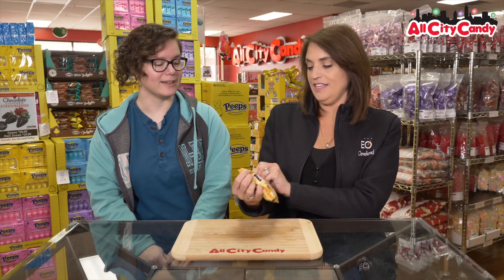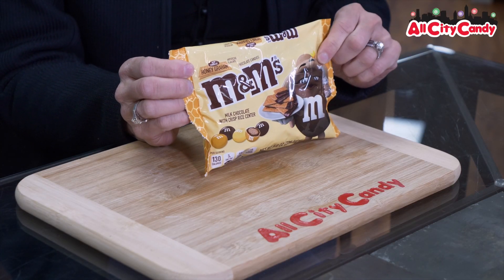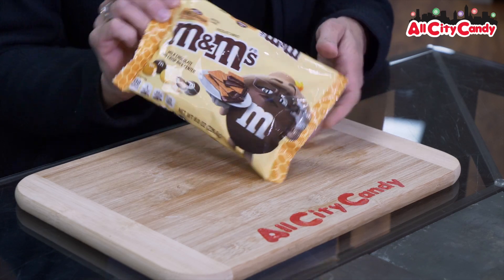Hi, welcome to All City Candy. I'm Elizabeth. I'm Megan, and we try before you buy. Today we are trying a new M&M limited edition, so get them fast. And what is that product? It's Honey Graham M&Ms.